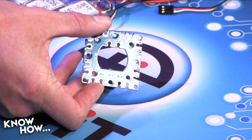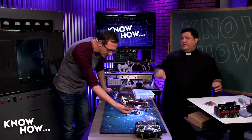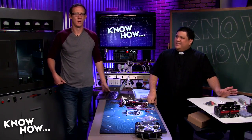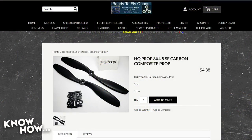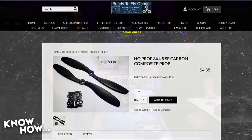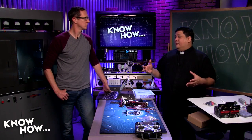Props: for this 450 class build, eight-inch composite props are about right. You could go with ten-inch for a little more lift. A set runs about eight dollars from Ready to Fly Quads, Banggood, or slightly more on Amazon. Props are props — but paying a tiny bit more means you spend less time getting them ready to fly, because you do need to balance them. Slapping them on unbalanced will shake everything apart.